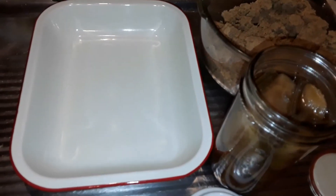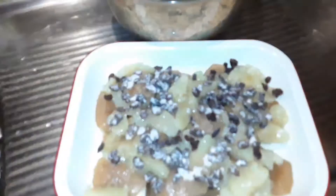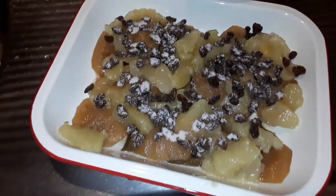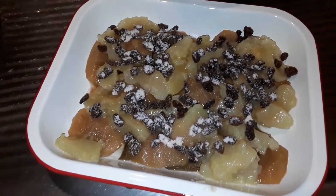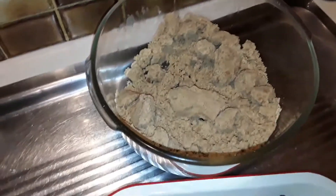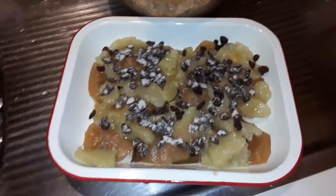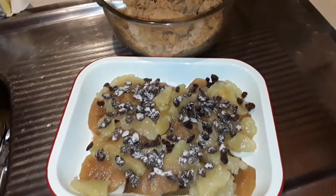I forgot to tell you, we put sultanas on top of the apples. I've sprinkled a bit more sugar on there because those apples have no sugar in them. You can tell the difference between my home-canned apples and the shop-bought ones — mine are a bit brown, but it really doesn't matter. A handful of sultanas, and we'll crumble this on top. It goes in the oven at 180°C.